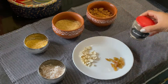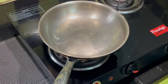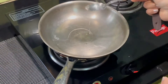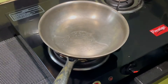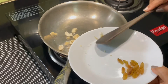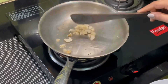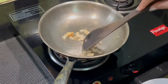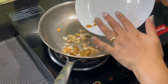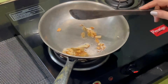Let's now get started. Heat a pan and add about 2 tsp of clarified butter or ghee. Add the cashews and when they start to turn a little brown in color, add the dry grapes. When the grapes start to balloon up a little bit, remove and keep aside.